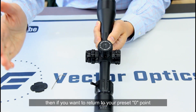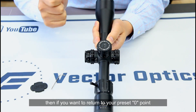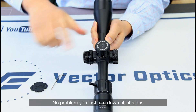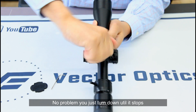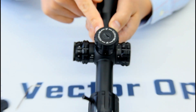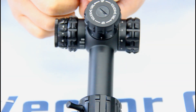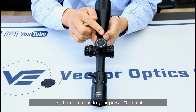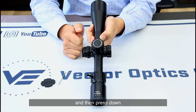If you want to return to your preset zero point at 100 yards or 100 meters, no problem. Just turn down until it stops. You will see the zero position and it returns to your preset zero point. Then press down.